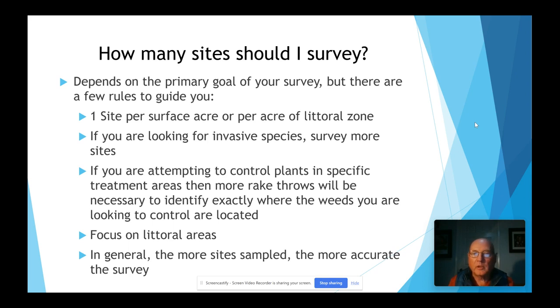Focus on littoral areas — that's where you're going to find most of your weeds, areas where your water depth is between one and eight feet. If you have a very clear lake where you can see down 12 to 15 feet, then weeds may grow further down, but that doesn't necessarily mean they'll reach the surface and become a problem. In general, the more sites you sample, the more accurate your survey is going to be.